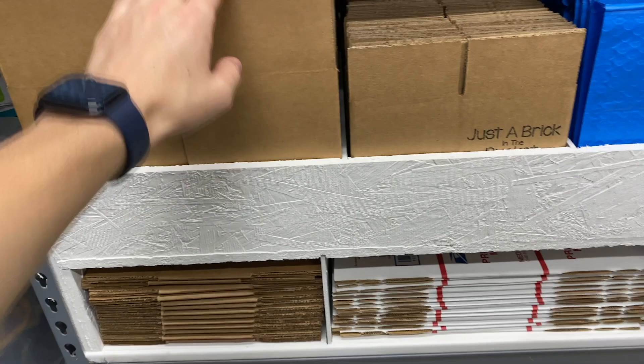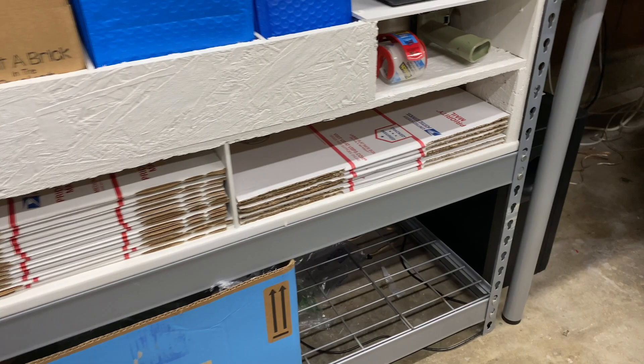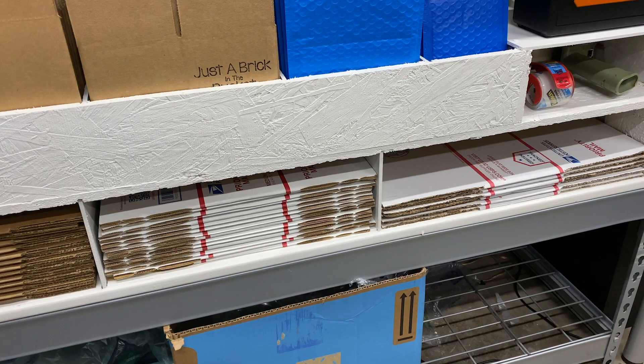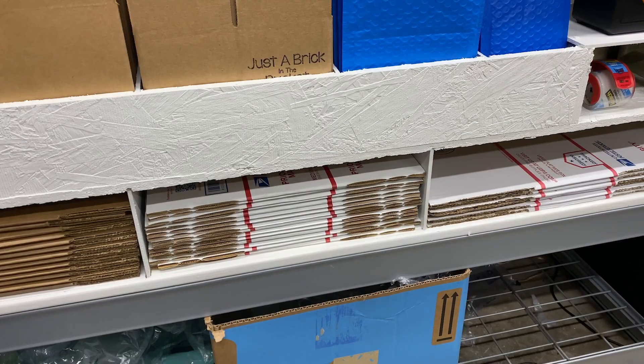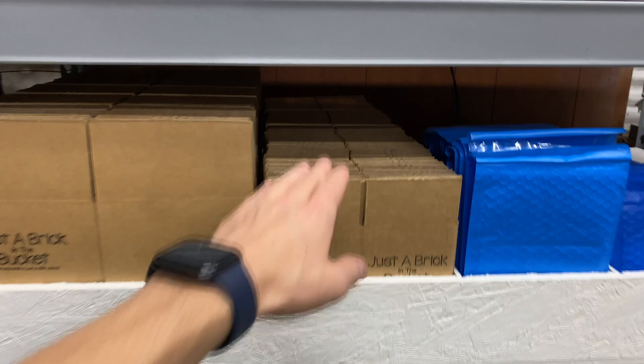Then we have the priority mail boxes — the medium box and the large flat rate. We don't use the flat rate too often, but we use the medium more often than the large. These are free at the post office — you can pick them up there or order them online and they'll ship to you free. I just ordered another 25 of the large and 50 of the medium or something like that.